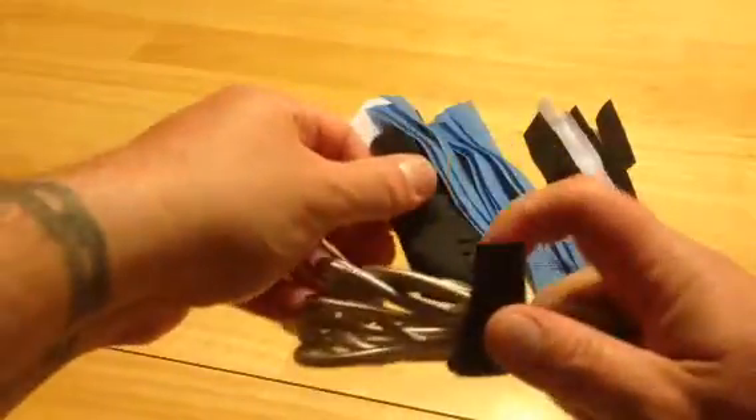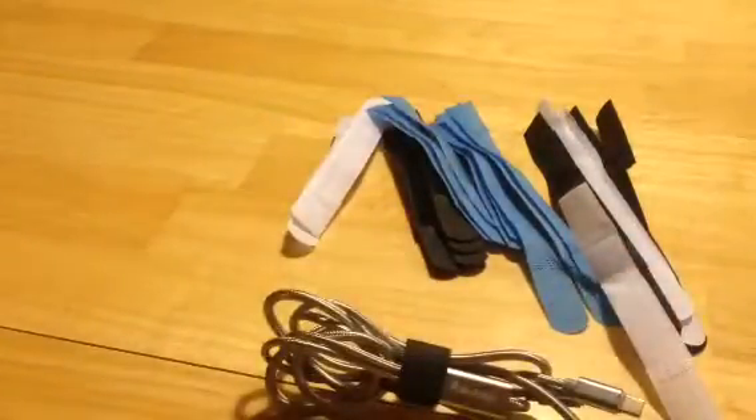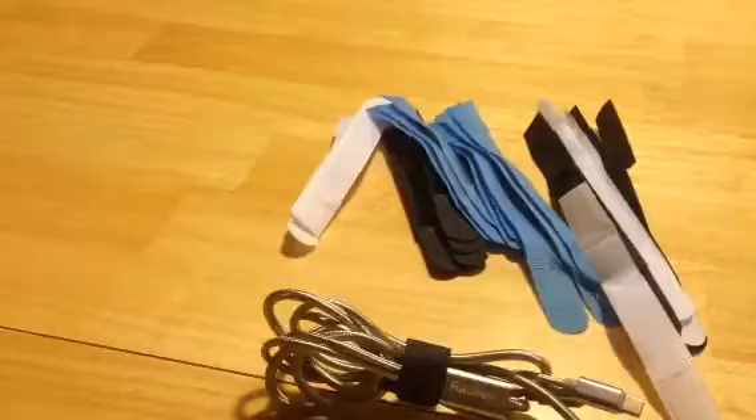You just wrap around whatever it is you want and just stick it — and there it is, nice and bound up, nice and tight. Not a bunch of cords flopping around all over the place. My wife is going to be using these for her desk area — all her phone cords, plug-in cables, and all this stuff. So this will definitely help keep you organized, and like I said, you can color coordinate them according to what you have.